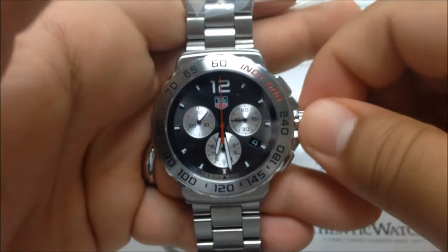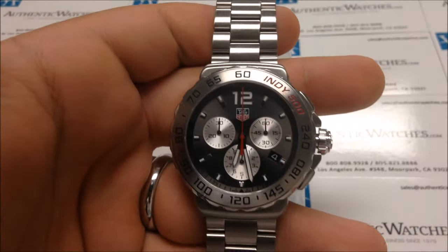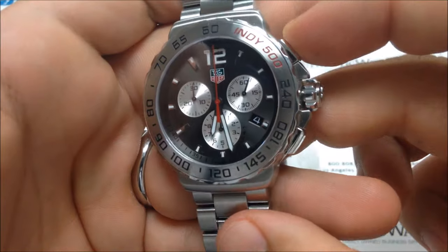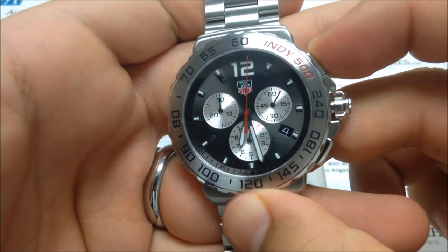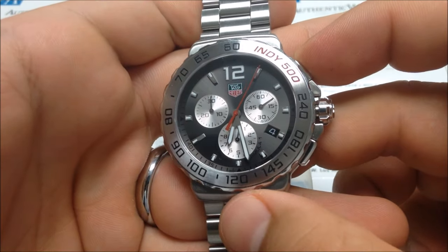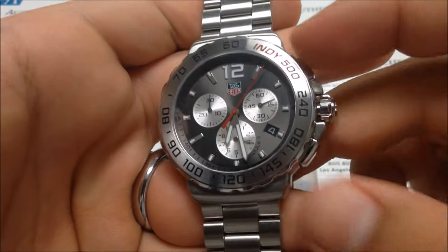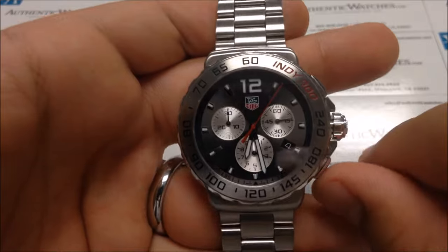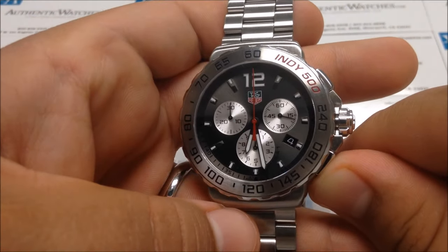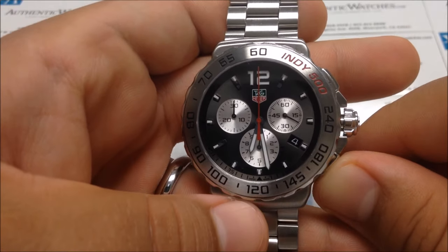Let's move on to the chronograph feature. To use it, press the top A button to start, and press the top A button again to stop. You will reset by pressing the bottom B button, and all chronograph hands will reset back to zero.